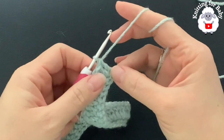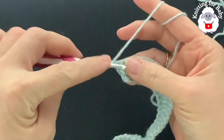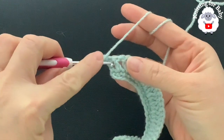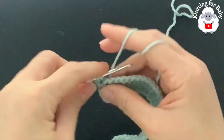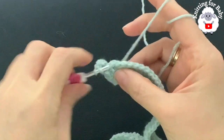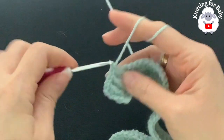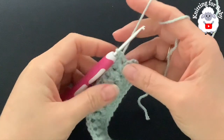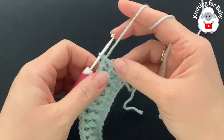For the third row, chain two and turn. Beginning on top of the first double crochet make a double crochet. Now into the second double crochet make a front post double crochet, into the next a back post double crochet, front post double crochet, back post double crochet, and so on. This is all we're going to do for the third row — front post and back post double crochet all the way to the end. At the end, make a double crochet on top of the last stitch to finish the third row with 80 stitches.